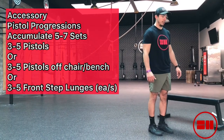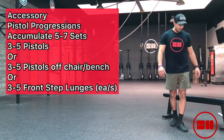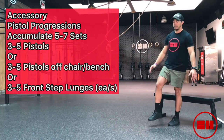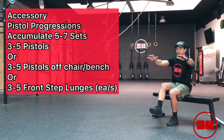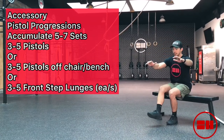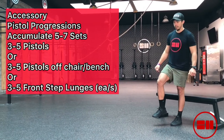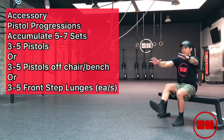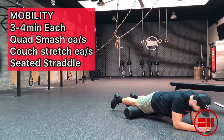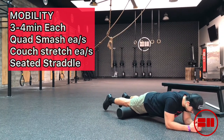Next, finishing up with some accessory work — working on the pistol progression. Diego is doing full bodyweight pistols; look at his range of motion, they're really consistent. If you don't have a bodyweight pistol yet, you can scale to a box pistol — he's using a bench here, but you can use a chair or another flat surface at home. You can also do a front stepping lunge if you need to scale down even more.